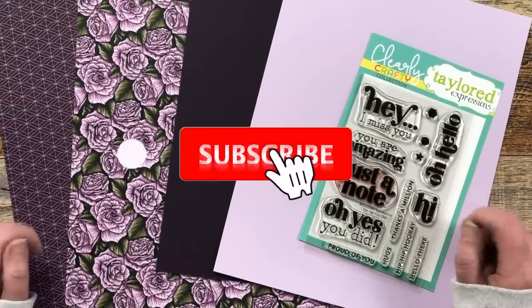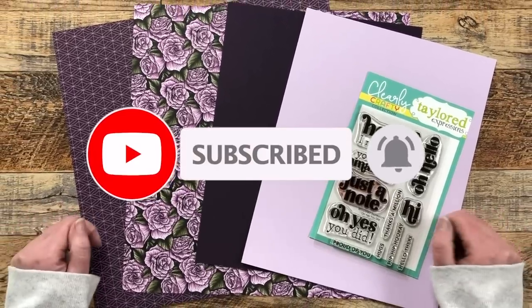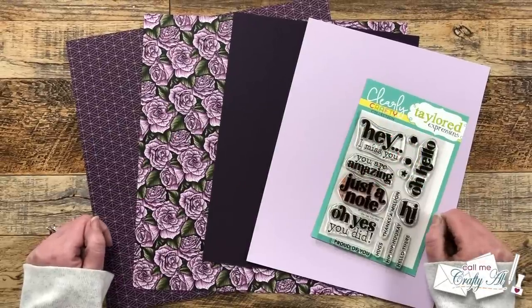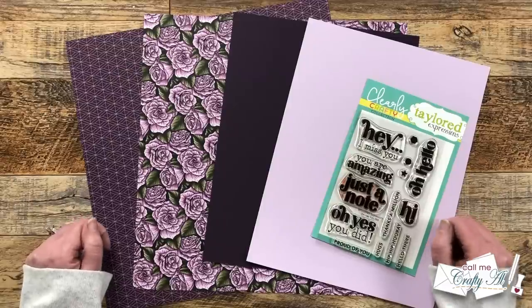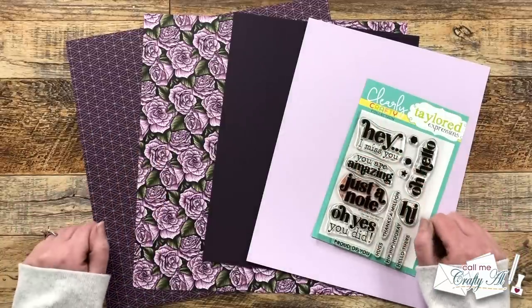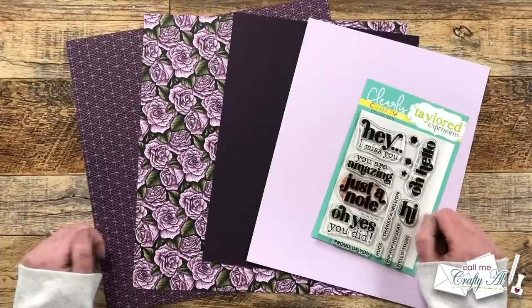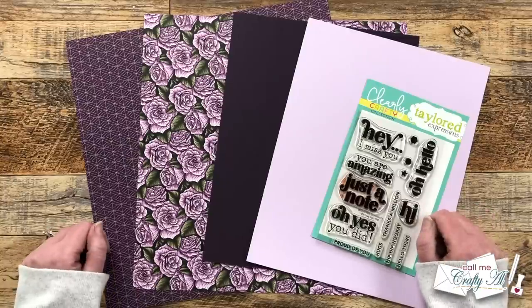I'm so excited to be sharing another sheet load of cards with you. If you don't know about sheet load of cards, this is a monthly free printable I put out for my subscribers that gives you a new sketch and cutting guides so you can make the most of your cardstock and paper and make a sheet load of cards — usually anywhere between six or twelve cards depending on the sketch and the size of pattern paper. As always, this is a free printable to all of my subscribers.